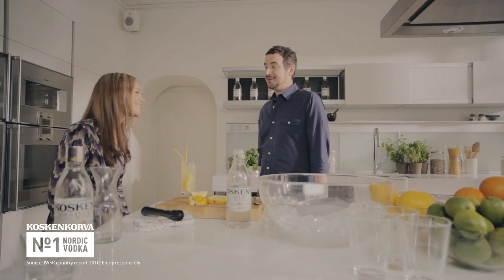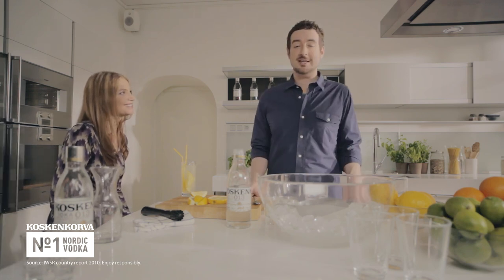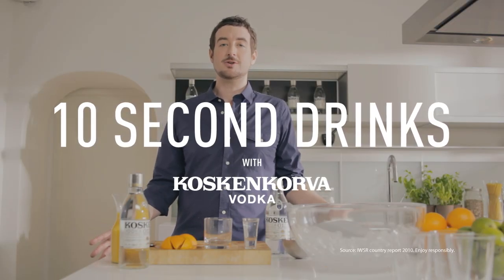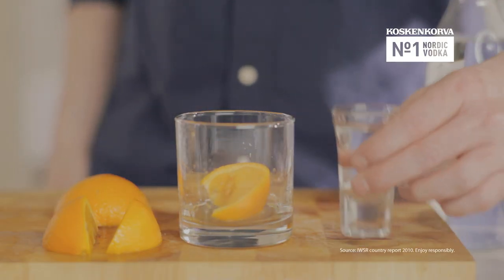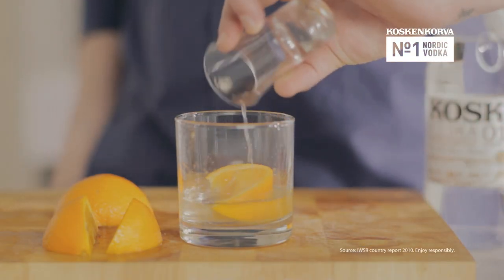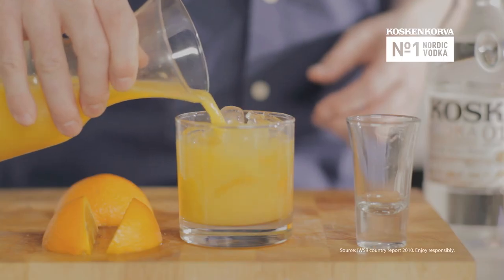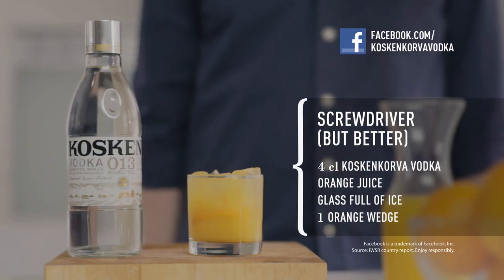Thanks very much for coming, Ava. It's been really good to see you — I'm glad you enjoyed the drink. Now it's time for the ten-second drink. You've only got a few minutes before your friends drop in — here's an easy solution using one orange to make six drinks. Squeeze the orange into the glass, add the Kosken Koro vodka, throw in some ice, then pour some orange juice and stir. Find us on Facebook for more great tips.